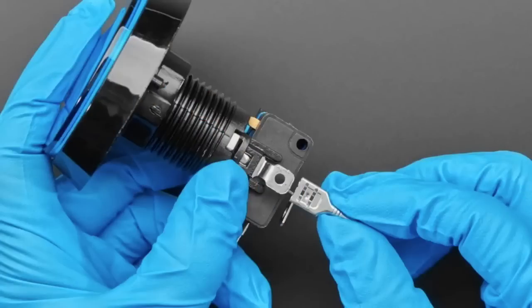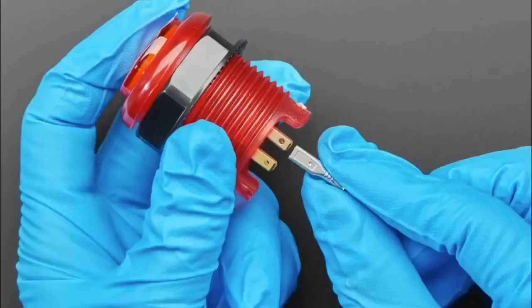Here you go — this is an arcade button. You can see this is a small one, this is a micro-switch, and this is a larger one. Quick Connects.